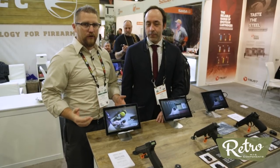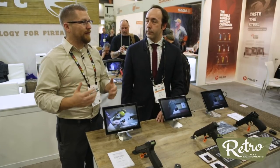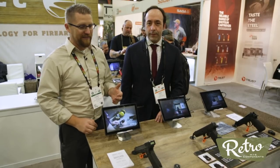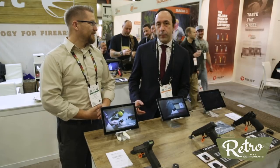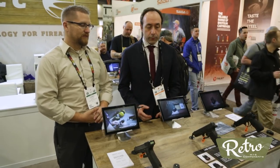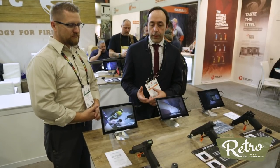One of the neat things about SHOT Show is always trying to find something that nobody's ever seen before. There are a lot of booths here that kind of are showing everybody the same old thing, but you're not showing everybody the same old thing. You've got a lot of new stuff. We have different stuff because we introduce electronics in firearms. We have here three examples of how we do it.